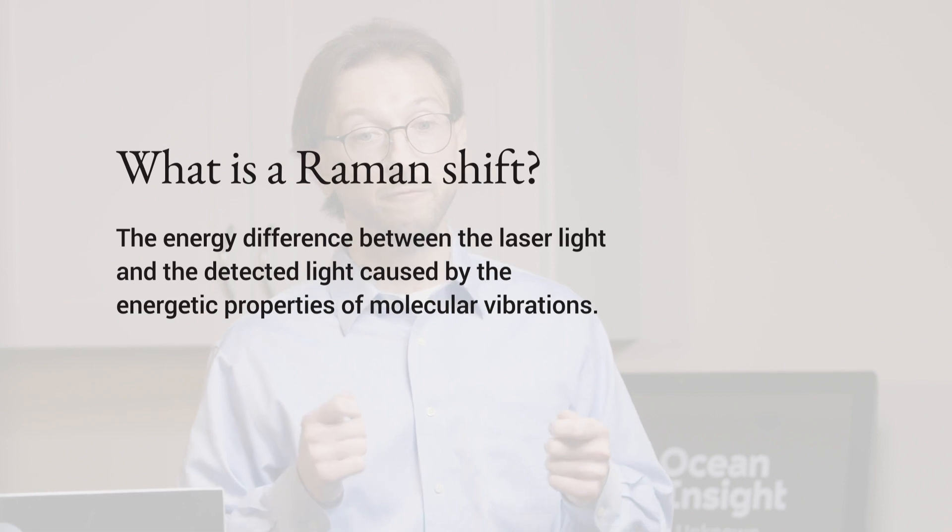Sometimes the photon will interact with the molecular structure and different ligands and functional groups in such a way that it either picks up or loses some energy based on that structure.